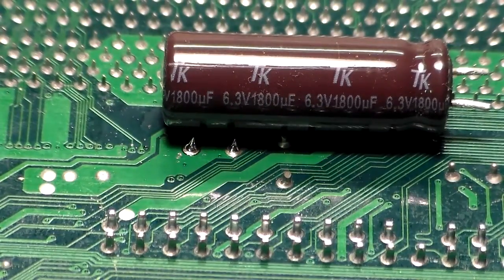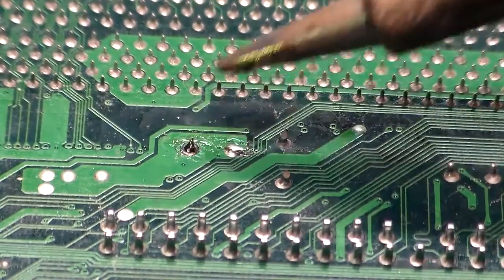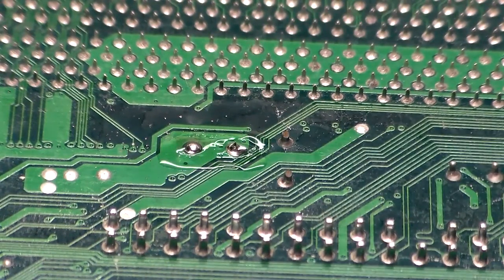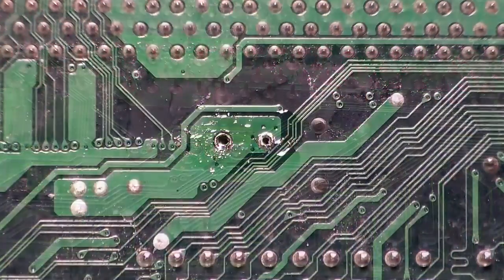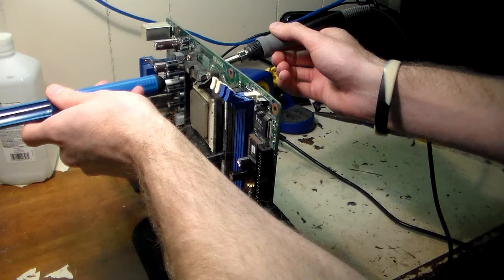You can see that is a 6.3 volt 1800 microfarad capacitor — confirmed match. At this point what we want to do is flux these vias and get rid of the solder inside them so we can actually insert the new capacitor. I'll attempt to do that with my soldering plunger. I finally got those two vias cleared out. What I had to do was take my plunger and go in from the top of the motherboard, and while heating one of the vias I would suck the solder out through the opposite side of the board — that's one way you can do it.